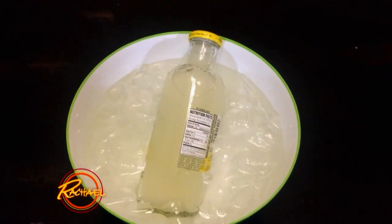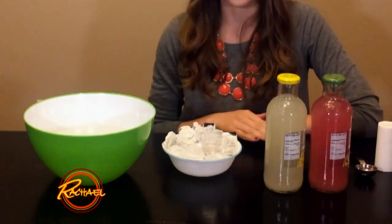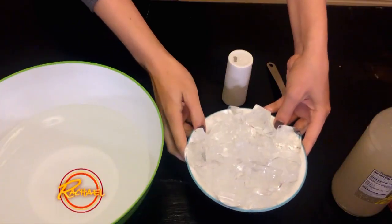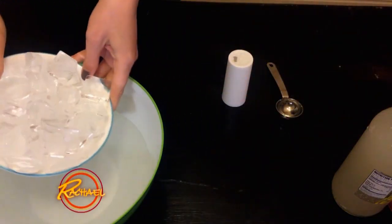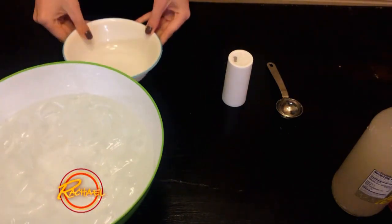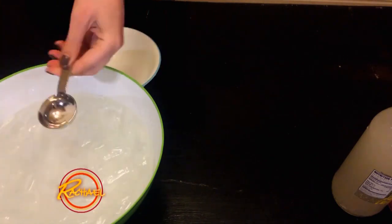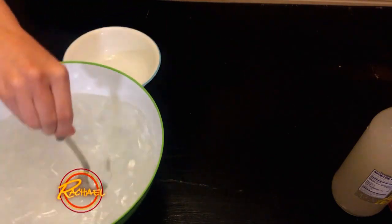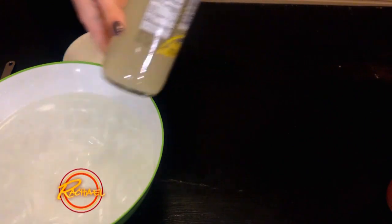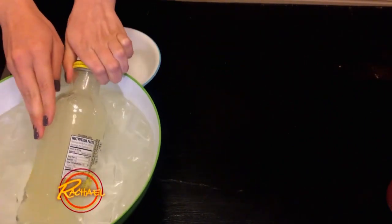I have some lemonade to demonstrate with. We have a bowl of water, some ice, and some salt — and that's all you need. Starting out with the bowl of water, I'm going to add in the ice and try to fill it up to the top of the water line. Once I do that, I'm going to add a couple of tablespoons of salt and stir it just to get it starting to react, and then put the lemonade into the bowl of ice.